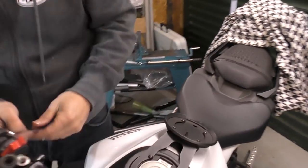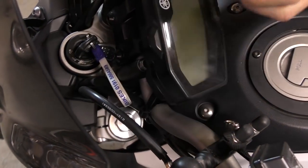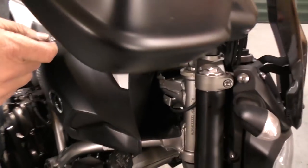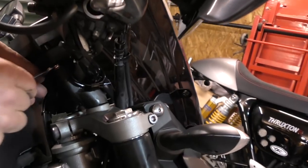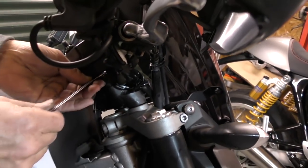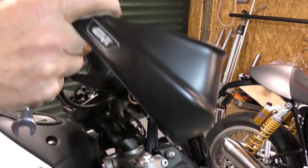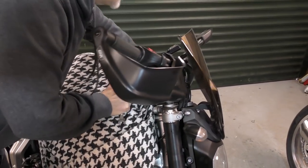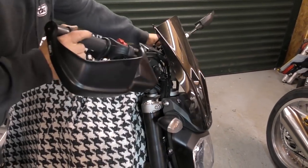First of all we need to loosen the handlebars just slightly so we can slide them across. You've got four handlebar mounting 10mm headed bolts at the front and at the back on the MT-07. You can normally get into them, but if you find it's a bit difficult you can loosen the clocks off just to get in a bit better — you can normally get in with an open-ended spanner and just loosen that off. Once you've loosened all four of those, it's a good idea to put something over the tank to protect your paintwork so you don't get a nasty scratch.